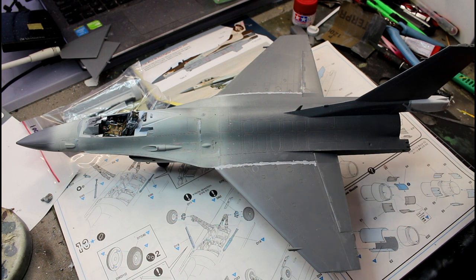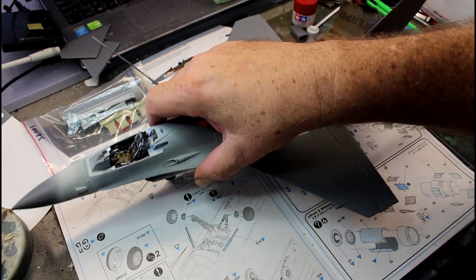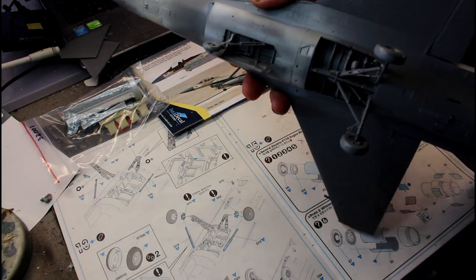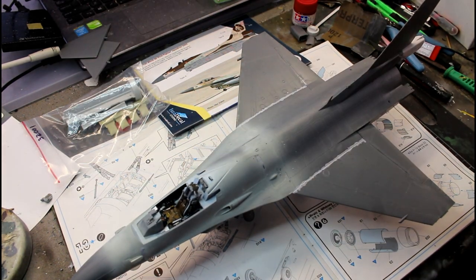The rivet lines don't match up, so I've sanded those back, I'll put a bit of filler in, sand the filler back, and re-rivet it with a little riveting tool. Everything else seemed to fit fairly well — the two fuselage halves went together nicely, the cockpit wasn't a drama to put in, and all the landing gear underneath went in quite nicely. It's not a terrible kit. If you've done a bit of modelling, the fit issues won't be too much of a drama — just test fit and dry fit everything first.